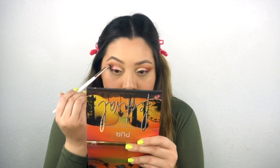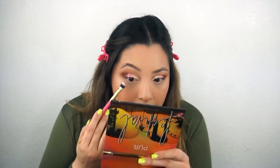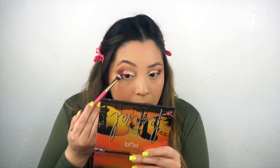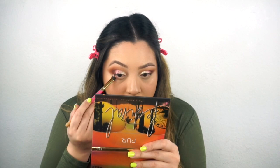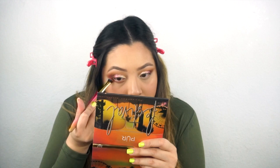To finish the top part of my eyes, I'm going to go in with the shade All Night - it's this dark brown - and I'm just going to add some depth to the outside corners of my eyes. To finish off my under eyes, I'm going to take this Luxie 209 Large Shader Brush and connect the shadow to the top. Then I'm going to go in with the shade All Night, which is the darker color, and put that towards the outside.